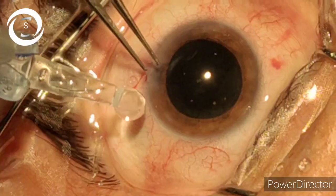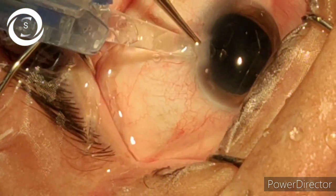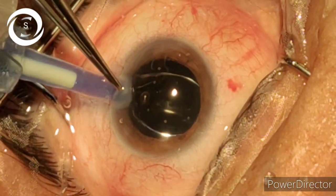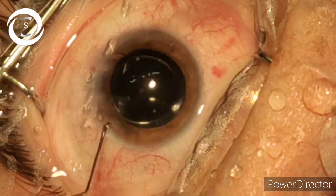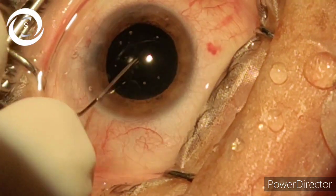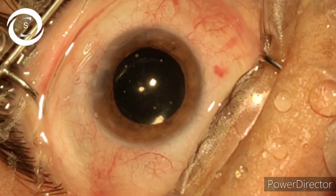Now we have again put the viscoelastic and a foldable intraocular lens is inserted — the leading haptic in the bag, and now the distal haptic also placed with the help of the dialer in the bag.